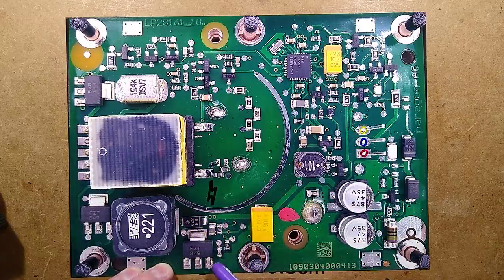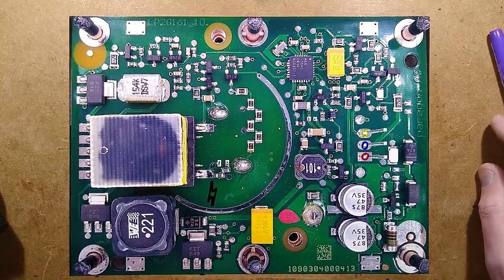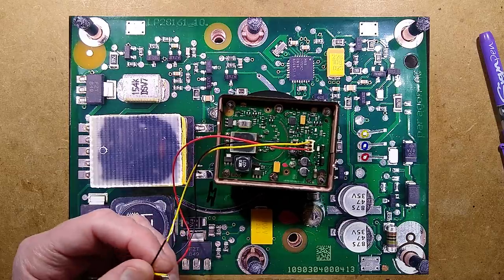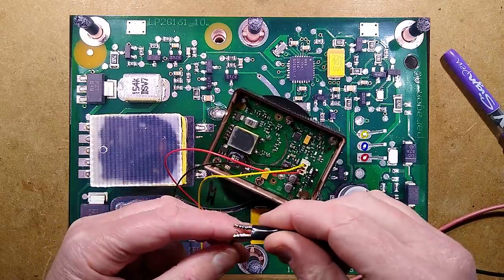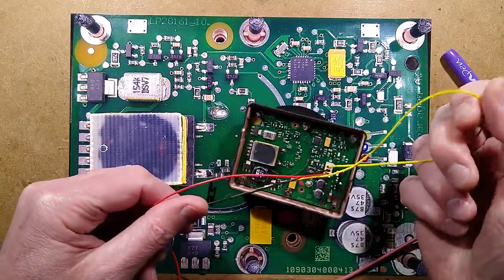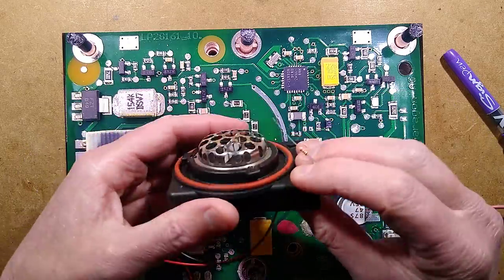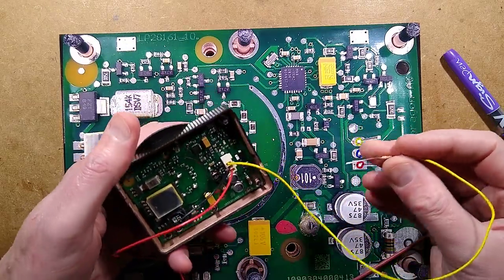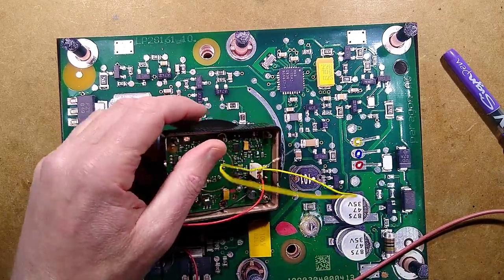I thought maybe I'd just turn this transistor on. There may be secondary protection with two means of control. Either way, it's time to test it. I'm going to give it 12 volts. I've currently limited the supply to 500 milliamps. The PWM signal — to hopefully trigger it — I've put a 1K resistor on to limit it. I expect nothing to happen until I start pulsing it, and maybe if it thinks I'm producing a valid enough PWM signal, it may enable the output.